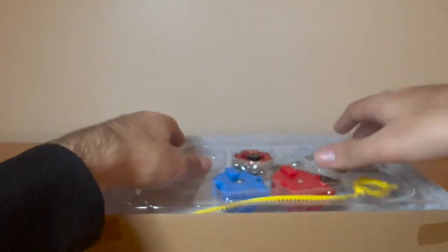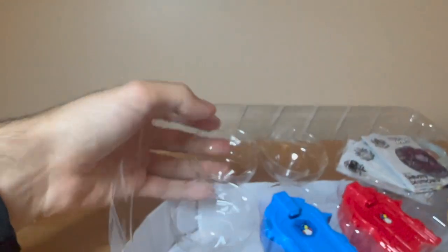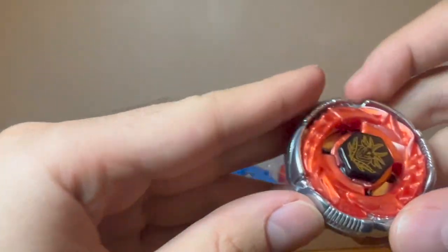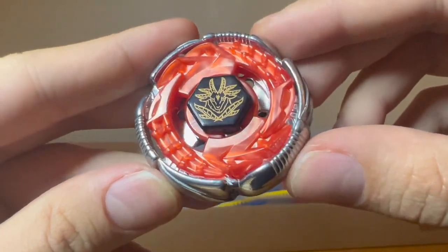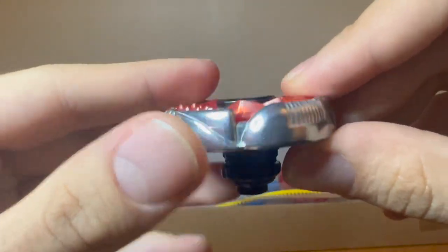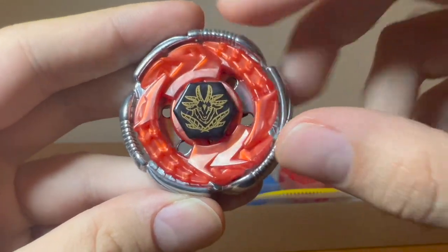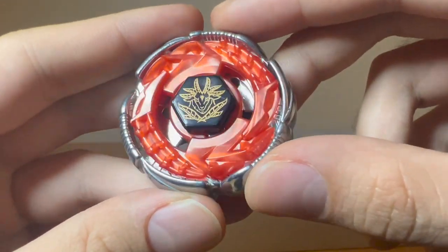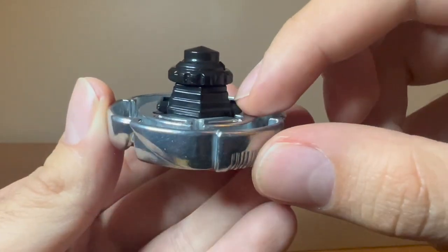And of course, Grand Capricorn. It has this black face bolt compared to the purple face bolt of regular Capricorn, and black 145D.